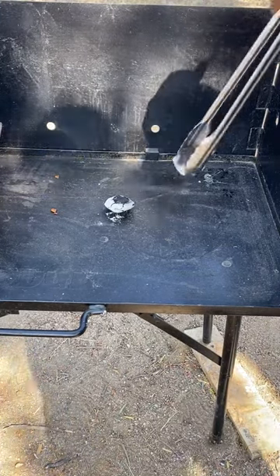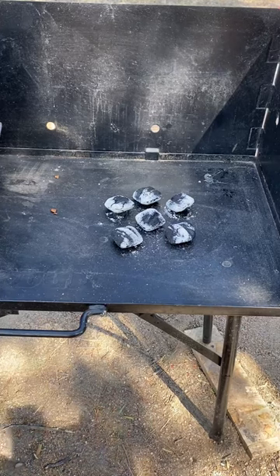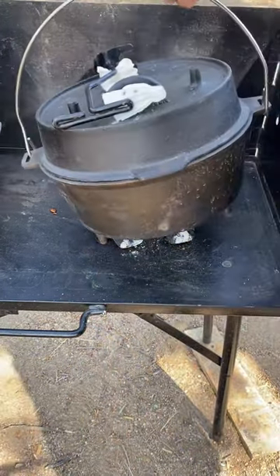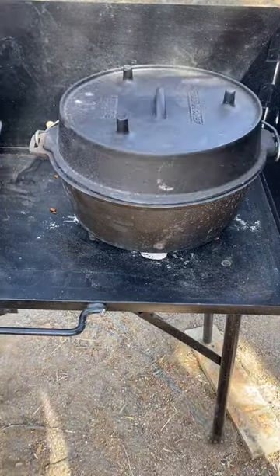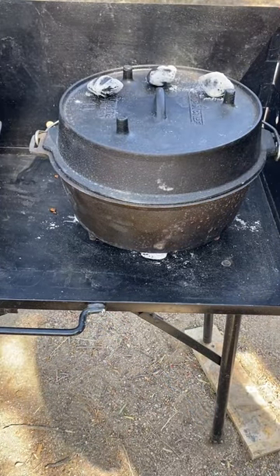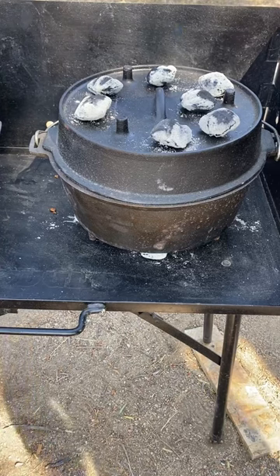Let's go ahead and make some birria in the dutch oven. I'm going to place about six coals on the bottom, then about six coals on the top as well. You want to let that dutch oven preheat for about 15 to 20 minutes.